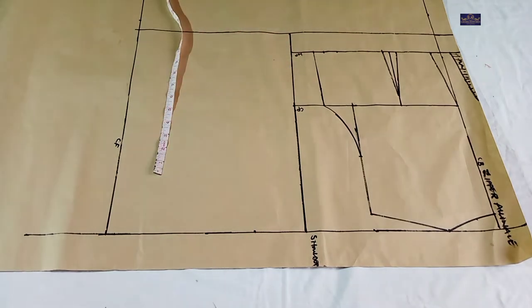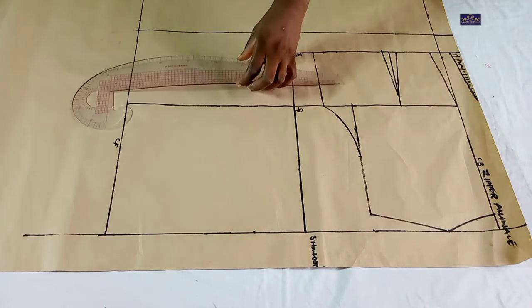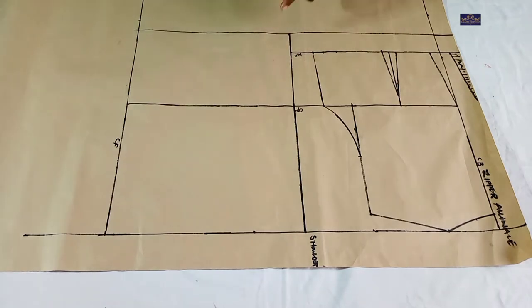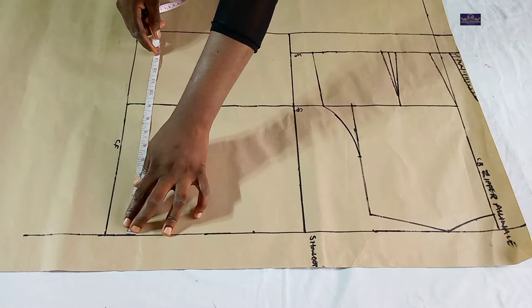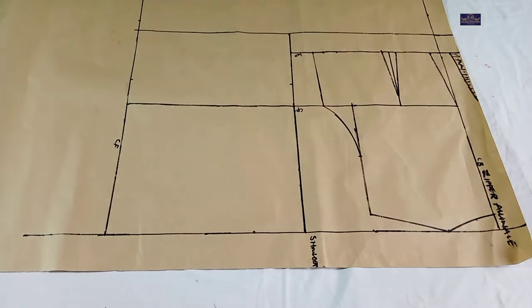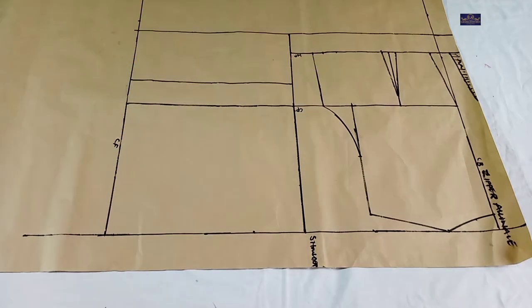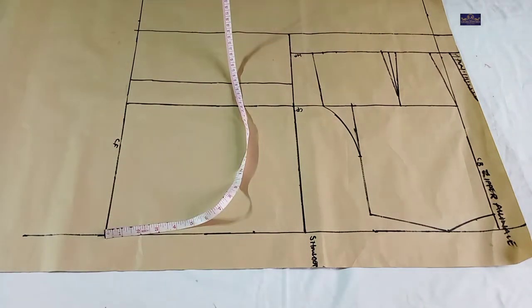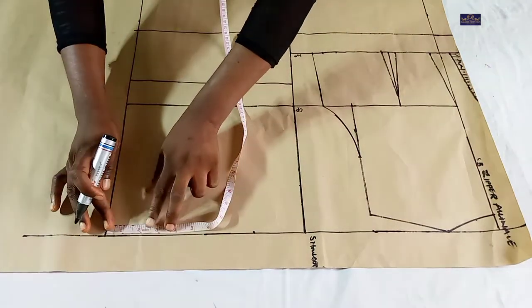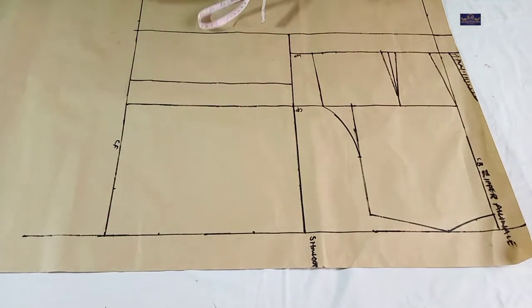Now let me take my vertical measurement. The bust point I'm working with is 11 inches, so I'm going to mark 11 inches from this point and connect it. Now the next thing is to take my neck measurements. The front neck width is three inches — the front and back neck widths are usually the same. The front neck depth is also three inches, so I'm going to connect it.